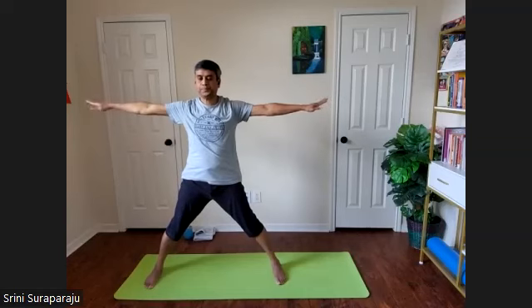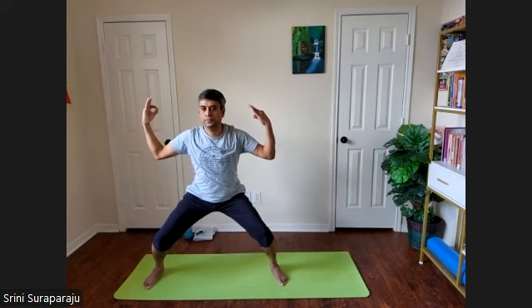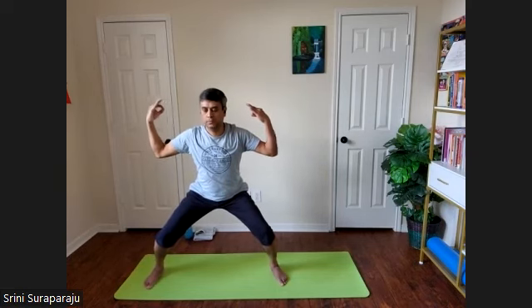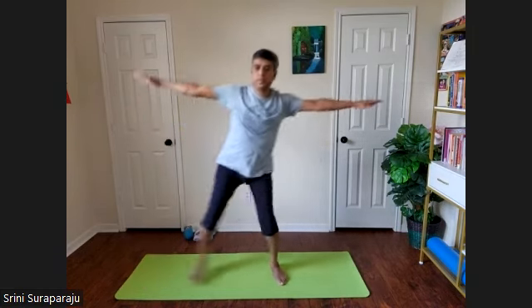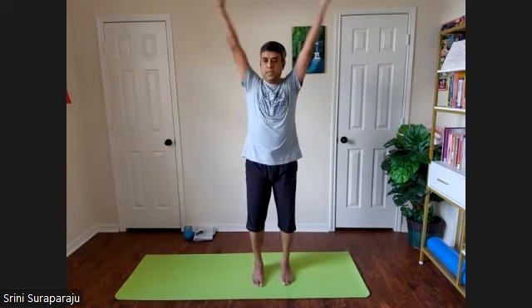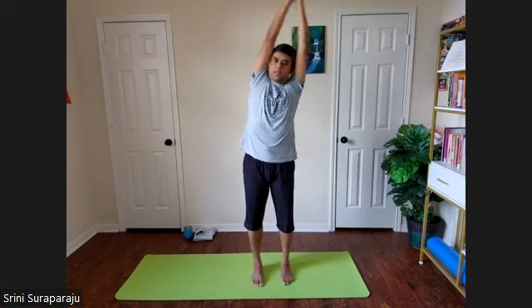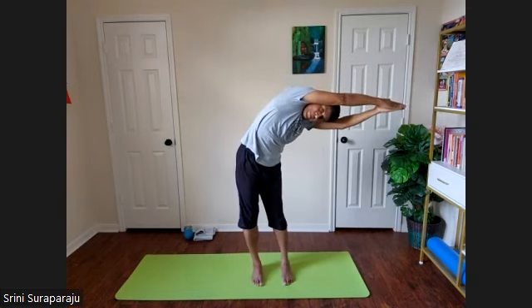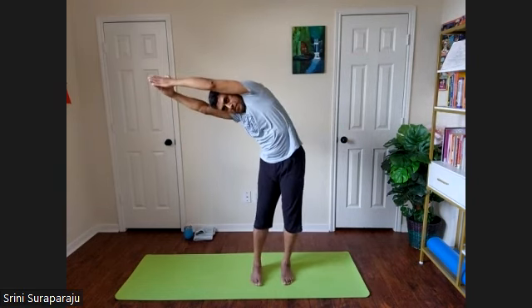Bending the knees, adopt the Goddess posture. Straighten the legs. Bring your feet together. Hands up, palms touching each other. Take a nice inhalation. Exhale to the left. Inhale, exhale to the right. Inhale up and release.